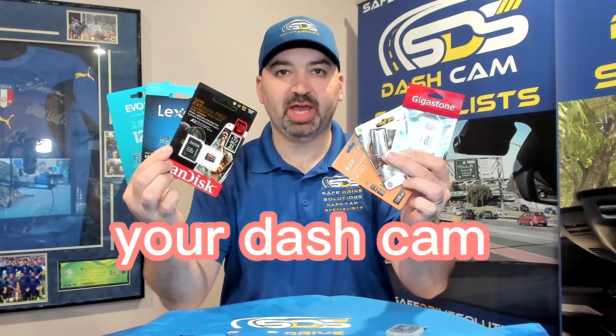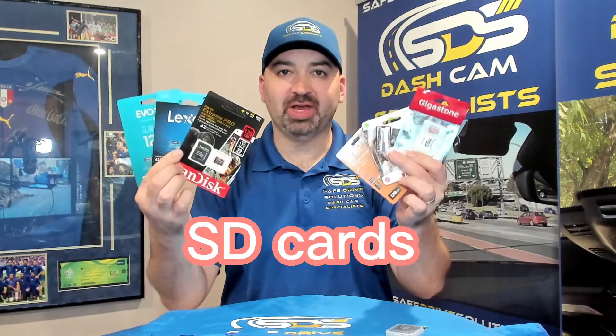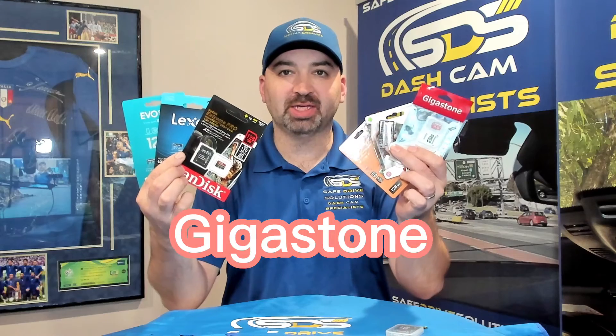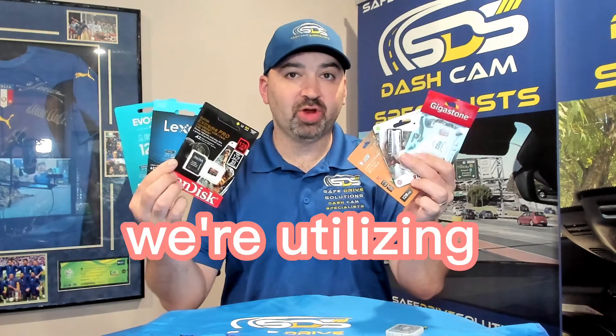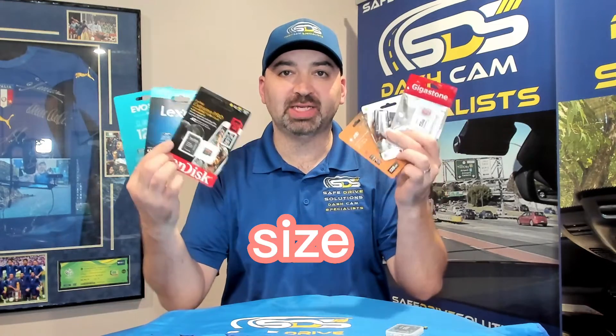What SD card should I use on my dash camera? I'm Ben with SafeTribe Solutions, your dash cam specialist. Today we're going to dive right in to eight different SD cards: SanDisk, Lexar, Samsung, Gigastone, Kingston, AGI, and then two dash cam branded SD cards — the OFO and GNED. All of these are in 128 gigabyte size.